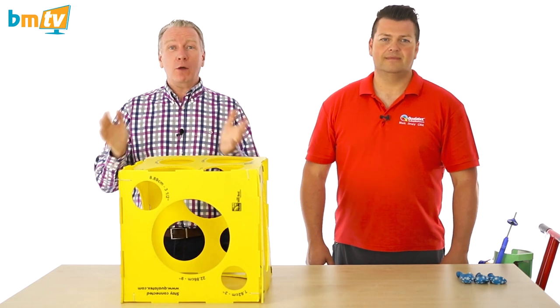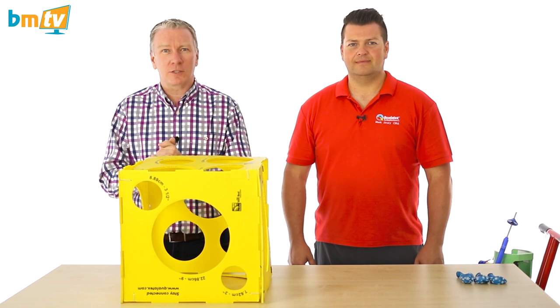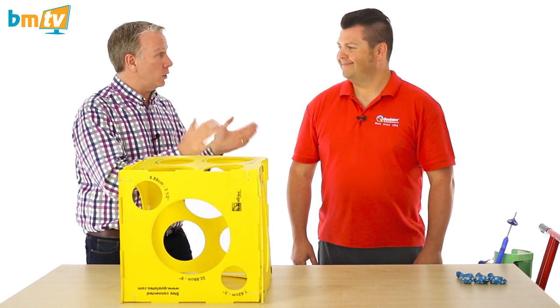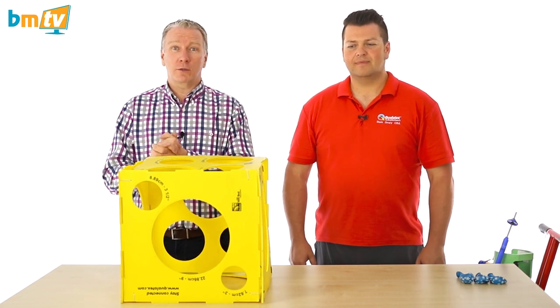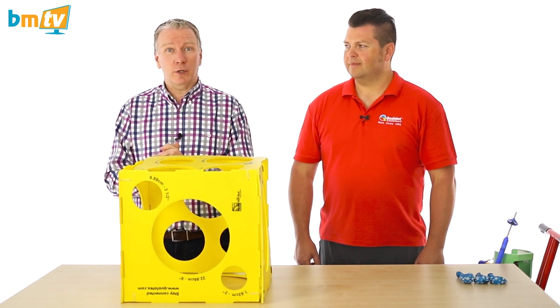Hello, Greg from Balloon Market here and welcome to BMTV Balloon Basics, where we show you the basics you really need to know if you're in the balloon industry. We're joined by Mark again from Qualitex. Mark, thank you for coming. Thanks for having me, Greg. And today Mark is going to show us how to inflate and tie a knot with ribbon in an 11-inch Qualitex balloon. So Mark, over to you.